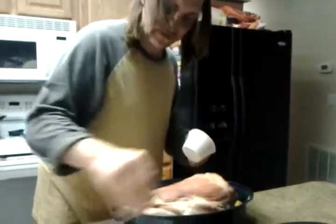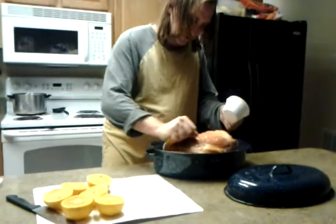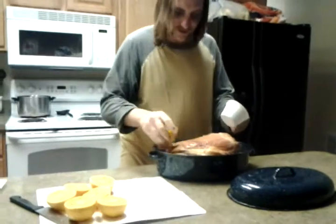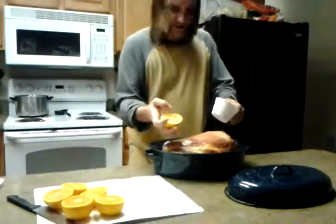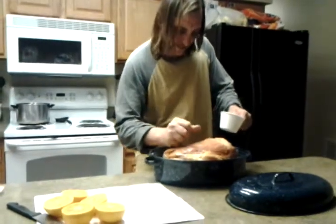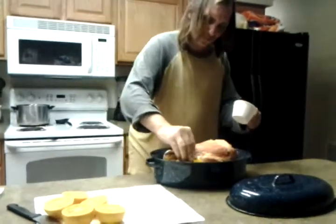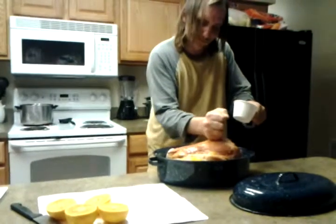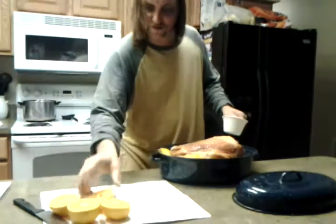Get that orange flavor real well all over the meat — it's gonna seep right into it. I'll probably flip this in the middle of the night so we can really get a good soak on both sides. We're gonna brine it in this solution right along with the whole oranges, the zest and all.